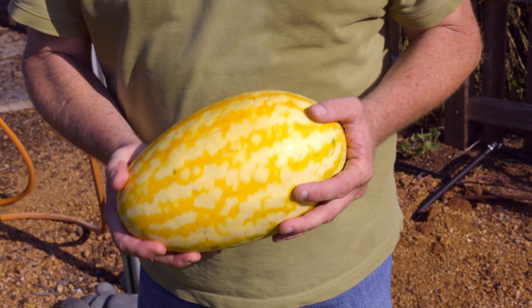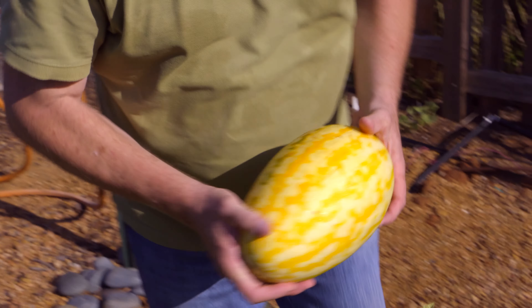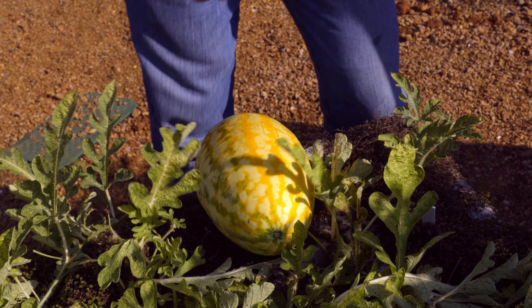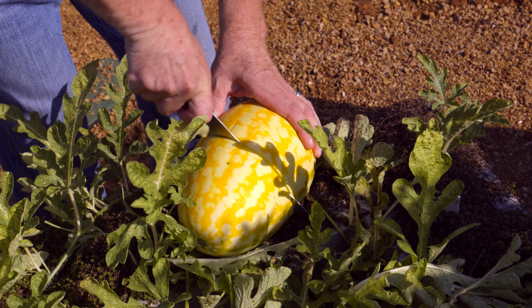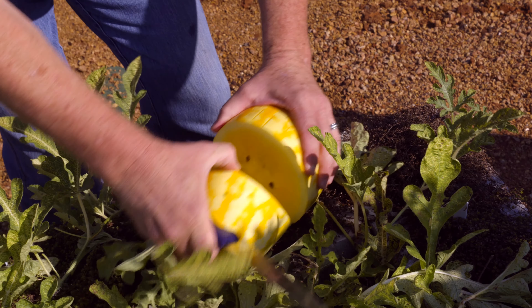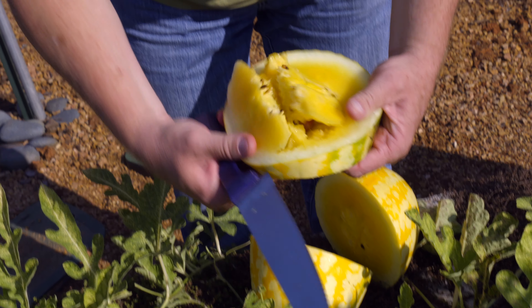We've been watching these, and this one looks really good. I think we should open this one up and take a look at it and taste it. Oh wow, look at the inside of that — nice and yellow, golden color. Mmm, this is really nice and sweet. This will be great in a recipe.